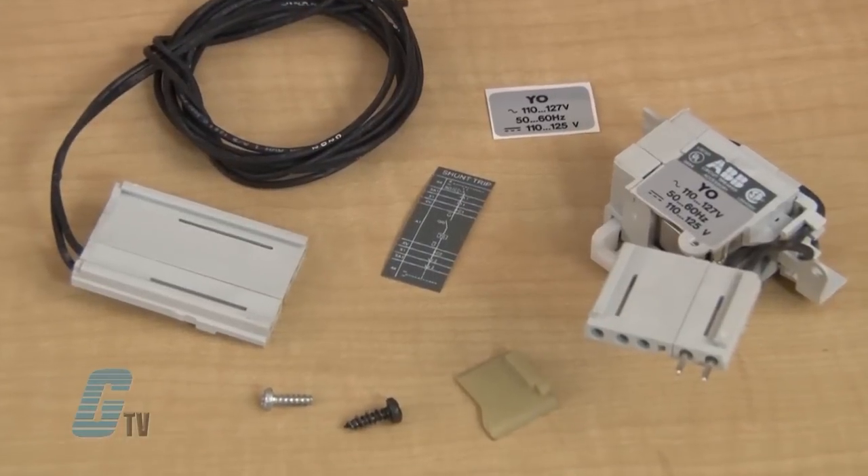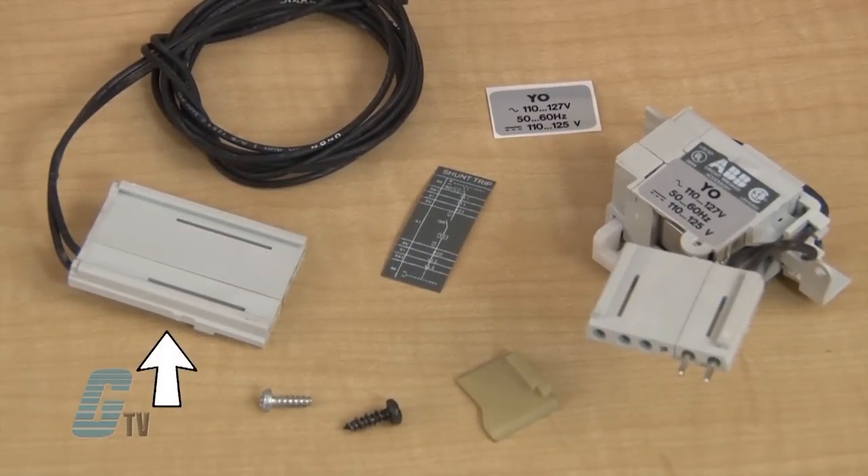This Shunt Trip Kit includes the Shunt Trip Unit, a connector, two mounting screws, a spacer, and device labels.